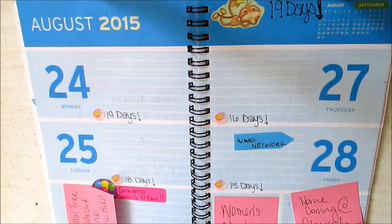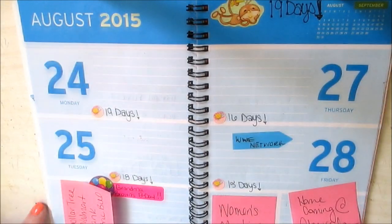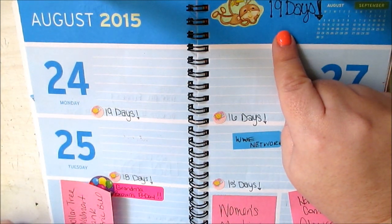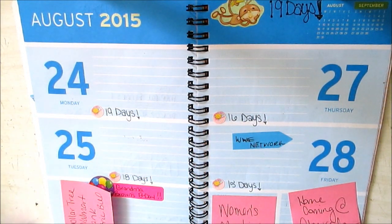Welcome to Plan With Me Dollar Tree Style number two, August the 24th through the 30th. This week there's only 19 days left till we go to Louisville Zoo, which I'm really excited for. I've already started counting down the days and putting them in the planner.